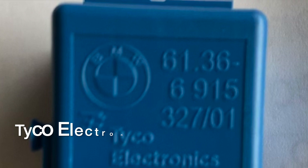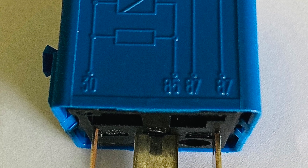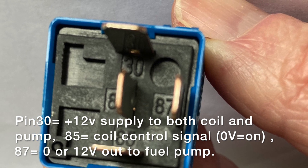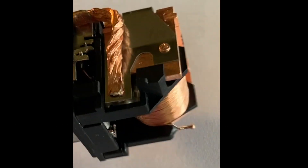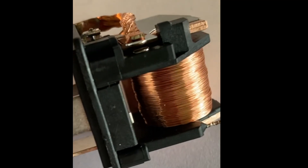I actually bought an extra relay and here's what it looks like — it's a blue Tyco Electronics relay. The relay has a flyback diode across the actuating coil. The 12-volt power actually supplies power to both the coil and the main drive power to run the fuel pump. This is pin 30, which is connected to both the solenoid and the relay contact. There is a single relay contact right here, and you can see I can actually push it down.